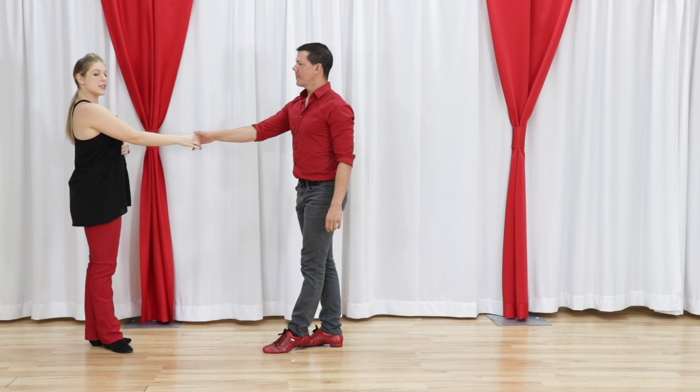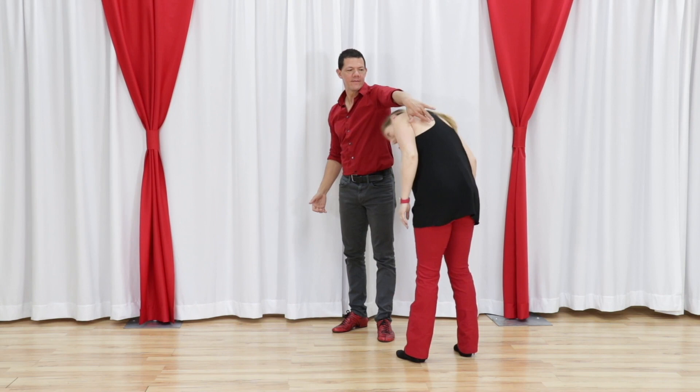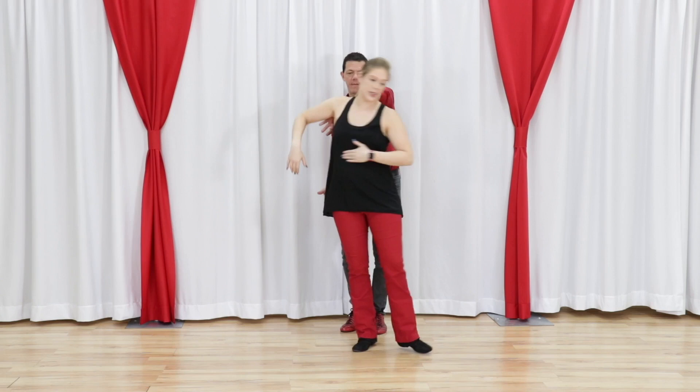I'm going to talk about two things that I think about during ducks. When the leader's leading you, they're going to be going to the music, which you're going to try to do, but sometimes you might go too fast, which might result in his elbow in your face, which is never good. So you will need to be very aware of the speed that their lead is leading you through this turn.